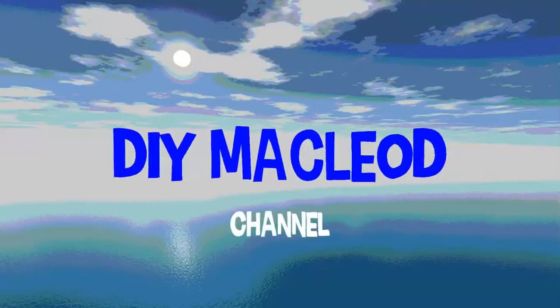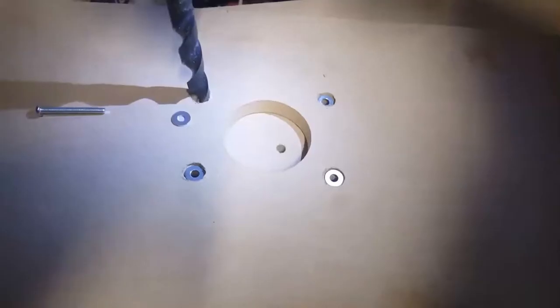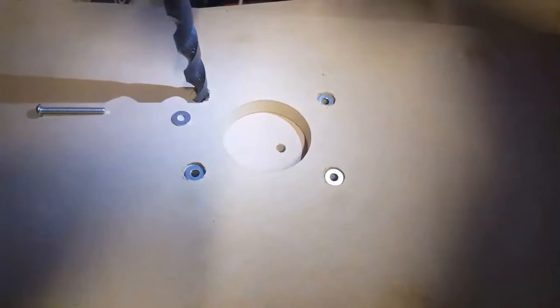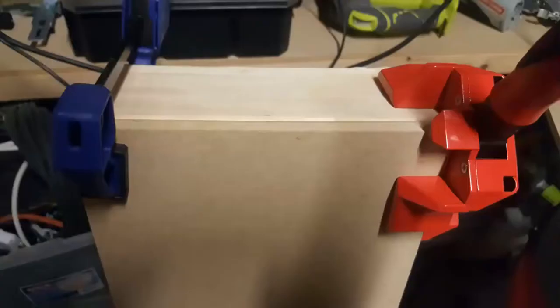Today I went through a project I've been wanting to do for a while. I have a Wolfcraft drill guide — a spring-loaded drill guide that helps you drill a straight hole. I've been wanting to make a platform for it so I can put work pieces under the platform and drill straight holes into large-width work pieces that won't fit on my drill press.